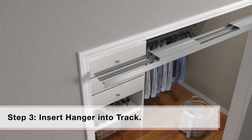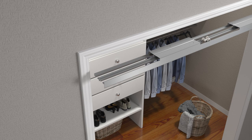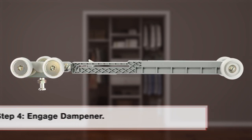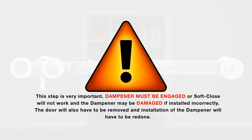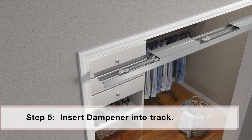For soft-closing to the door's home jamb, insert the 1125 ball bearing wheel assembly into track on the end farthest from the home jamb. Engage soft-close dampener by pushing dampener trigger until it locks in place next to the three-wheel ball bearing hanger at the end of the dampener. Now insert soft-close dampener hanger into track from the home jamb side of the track, with the two-wheel end going in first.